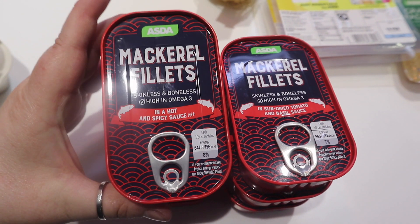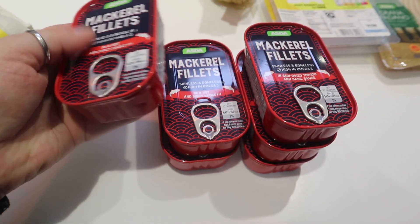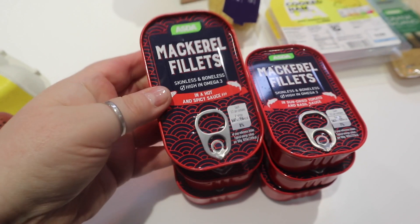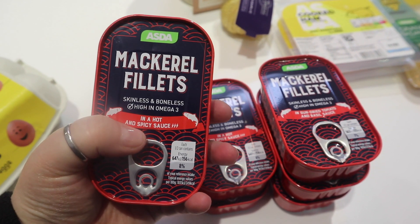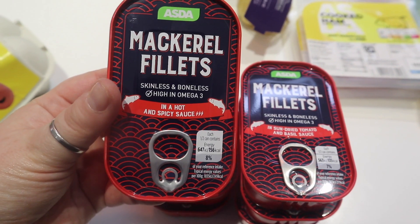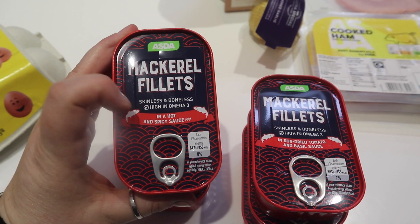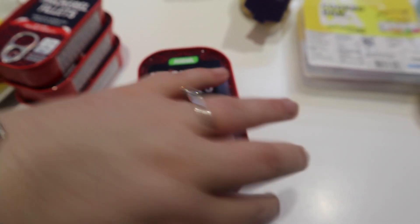Then we've got tins of mackerel fillets — this takes me back to childhood days of sardines on toast. You can only get three tins at a time online, so I got three in hot and spicy sauce and three in tomato and basil sauce. The hot and spicy ones are really nice — a bit like chilli powder and curry powder mixed, but I like it. At about 80p a tin with some celery, it's actually really healthy and full of good omega-3 oils and fats that help maintain a healthy heart. Not as cat-food-tasting as I thought they'd be!